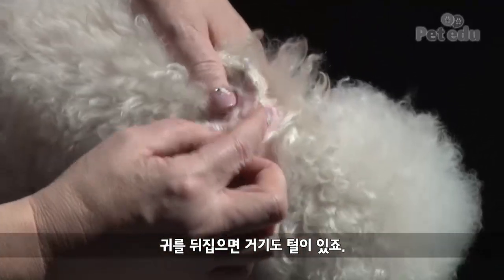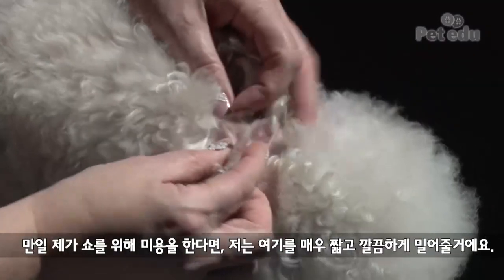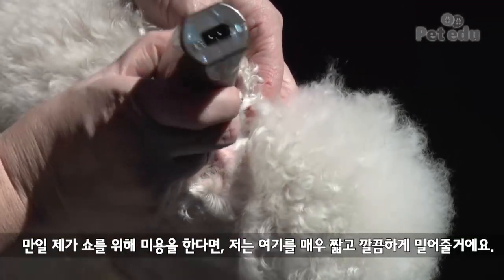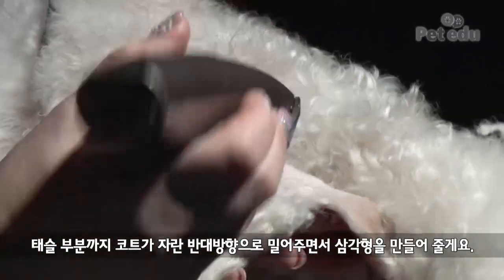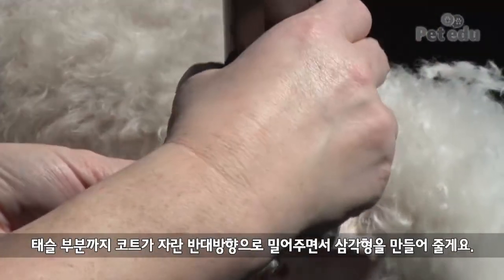You notice the flap of the dog here. If I do for show, I can shave inside the flap — very nice, very clean — hold it and do. By the tassel, you can go against the cord grain and just make a triangle. Nice triangle.